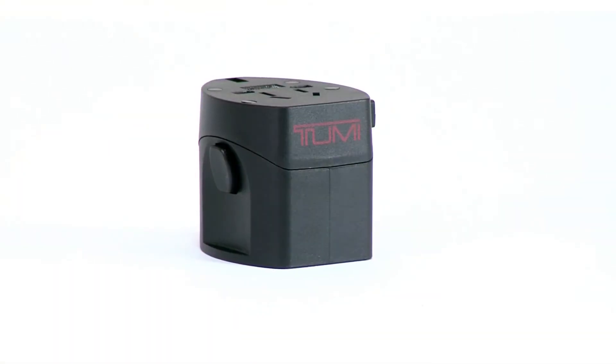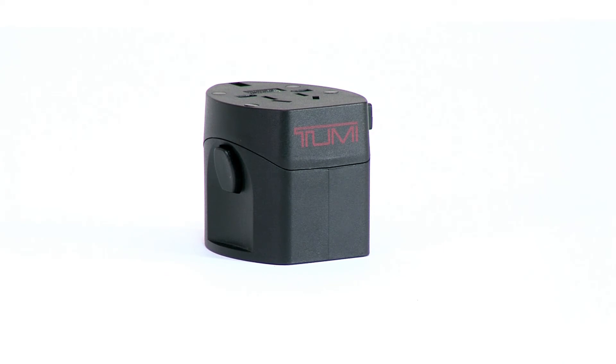At Toomey, we're committed to making your on-the-go experience as convenient as possible. Stay connected every step of the way with our 4-in-1 electric adapter with ballistic case.